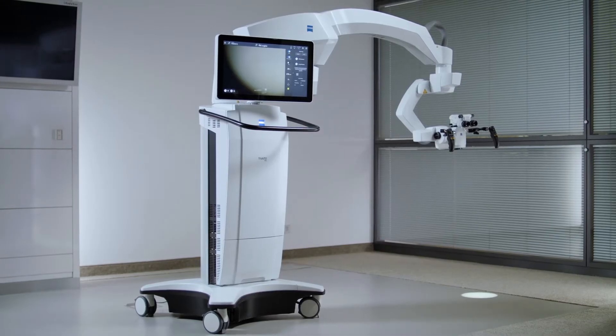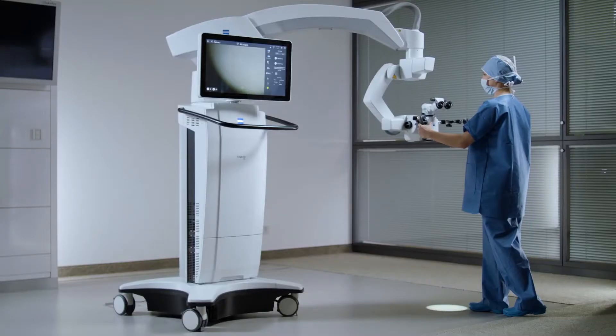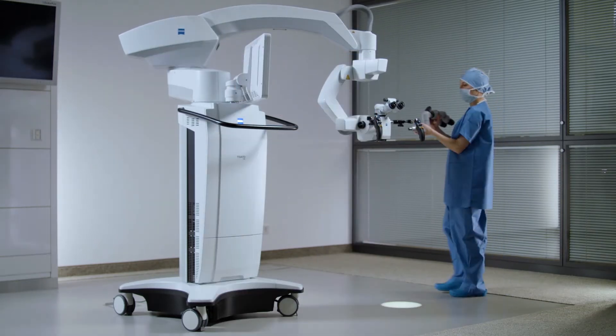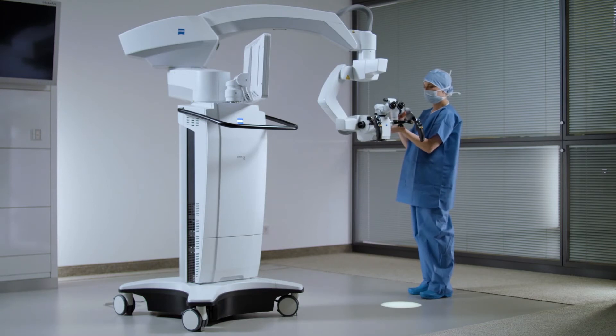The Guided Balance functionality is available for specific configurations of Tivato 700 from Zeiss. After every load change, including co-observation tube or different main tubes, a rebalancing is necessary.